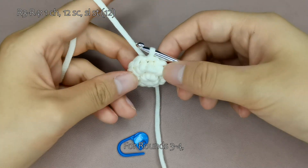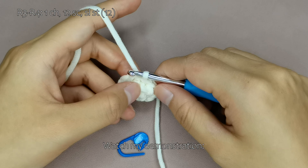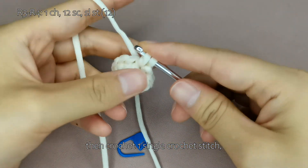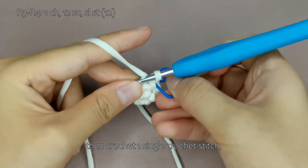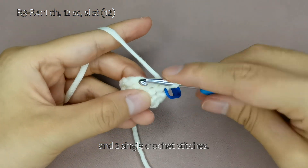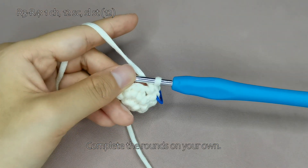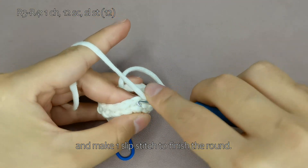For rounds 3 to 4, crochet 12 single crochet stitches per round with no increases or decreases. Watch my demonstration. Start with 1 chain stitch, then crochet 1 single crochet stitch, and 2 single crochet stitches. Continue in this manner until the end of round 4. Complete the rounds on your own. Remove the stitch marker and make 1 slip stitch to finish the round.